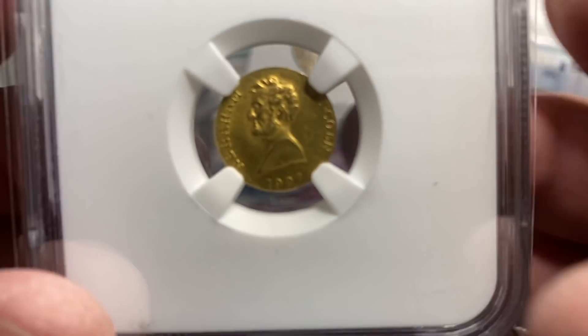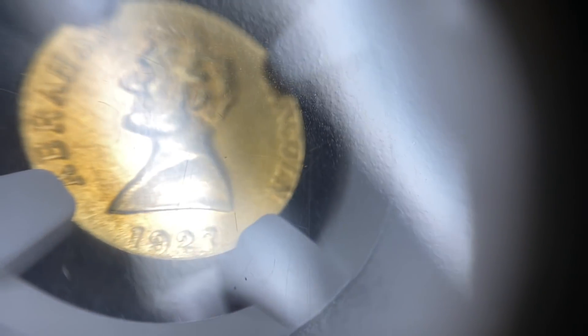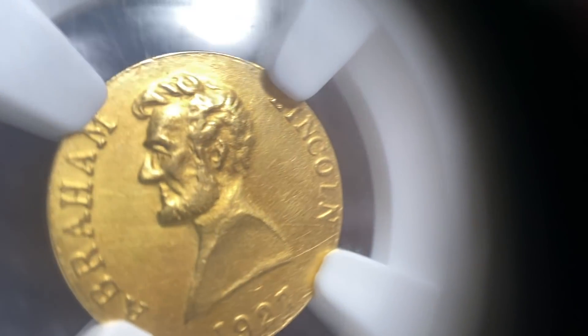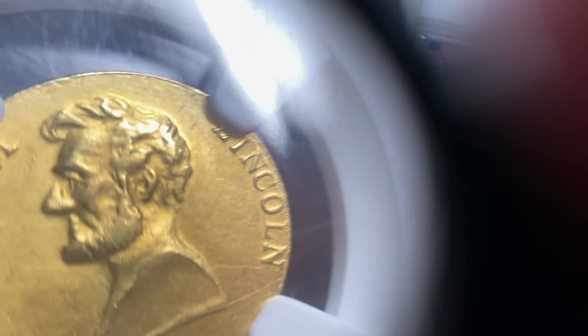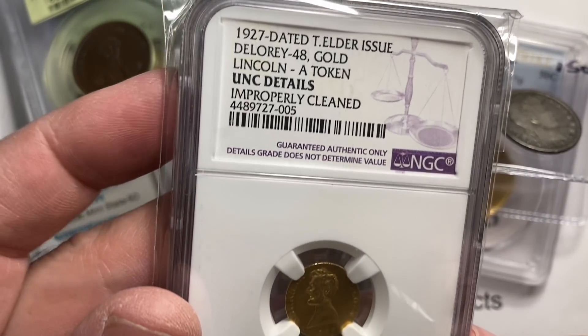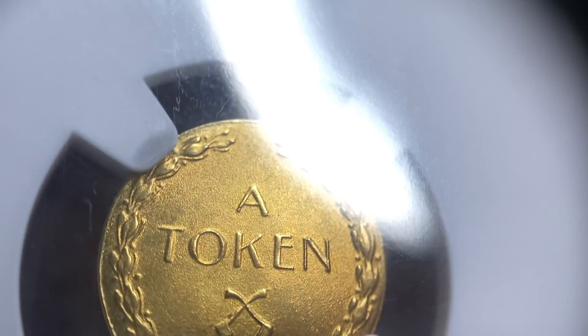Last but not least, I have two little tokens that I bought that I was pretty excited about — Abraham Lincoln on them. This one's from 1927. You see all of those lines that pop up behind Abraham Lincoln between him and the word Lincoln when I turn it at that angle — those are all real fine cleaning lines. They did call this unc details cleaned. These are the T. Elder issues — there are a couple different types. This one says 'a token' on the reverse. It's probably still a few hundred bucks on this guy even though it's cleaned.